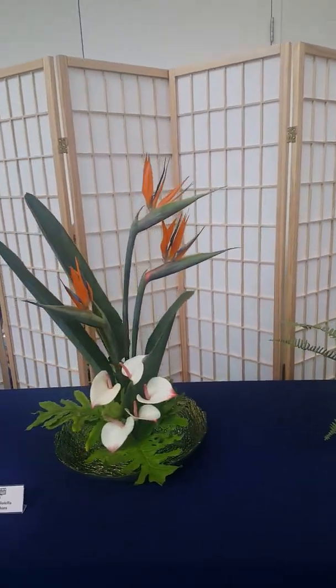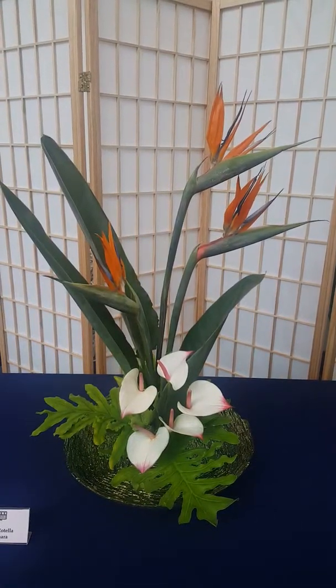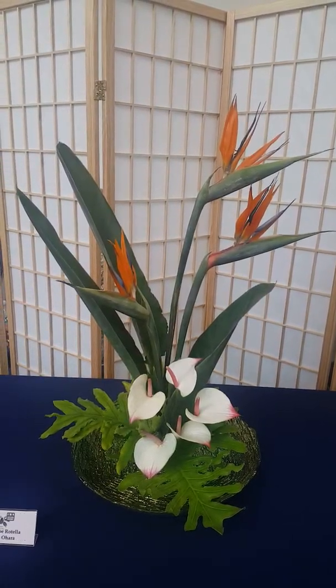This is mine as well. This is the rising form with bird of paradise, anthurium, and split-leaf philodendron leaves.